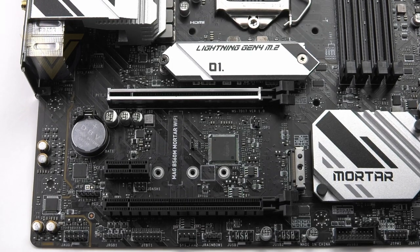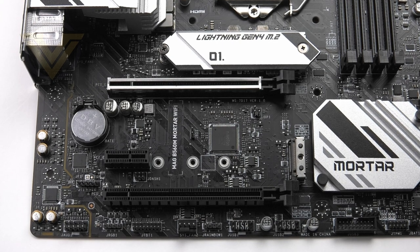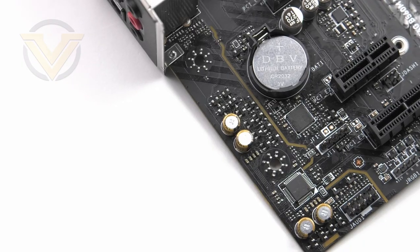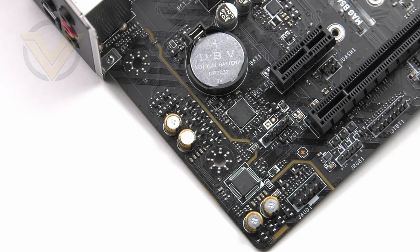Looking at the expansion area, we have one PCIe 4 x16 and one PCIe 3 x16 with an x1 in between the two. The top slot supports full 16 lanes, but for a multi-GPU configuration that drops down to four lanes, and only AMD Crossfire is supported — no Nvidia SLI — so it's best to use that top slot for a single card. MSI has equipped the top slot with steel armor for longevity. Immediately to the left of the PCIe slots is the audio solution based around the Realtek ALC897 codec with an audio processor and isolated caps to avoid signal interference.